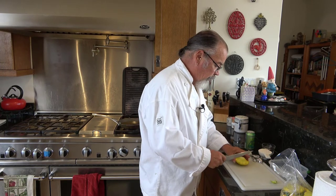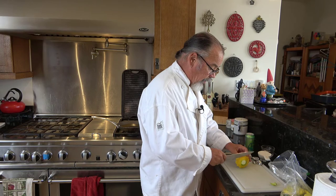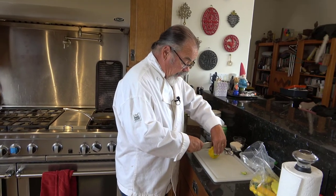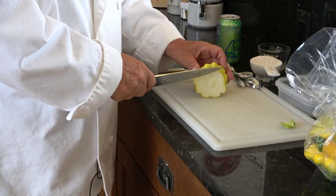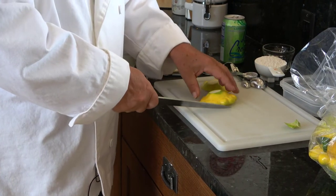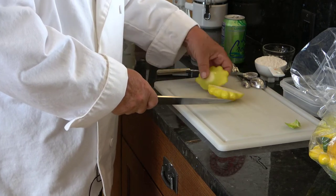This is a patty pan style squash and it's going to be a little thick if I cut the slices the way I want to, so I'm going to cut it in half. I cut this squash in half across the diameter because I don't want the pieces of squash to be really thick.